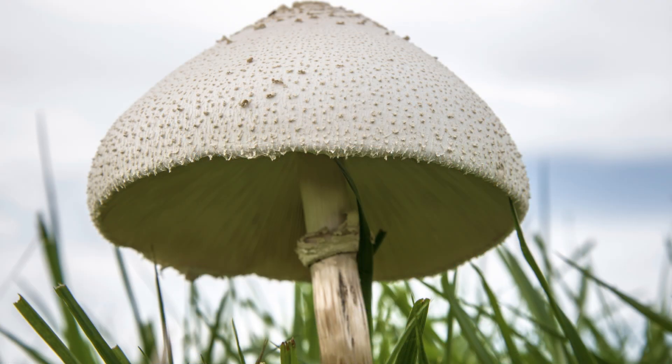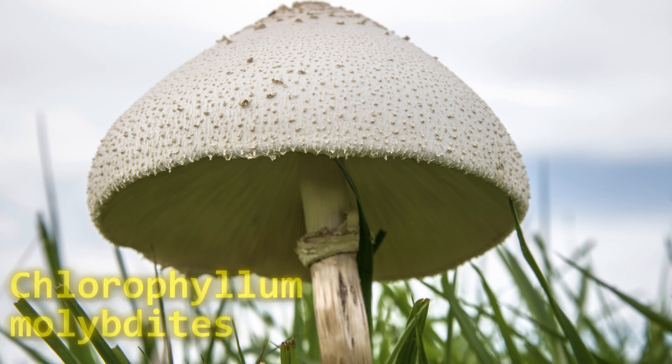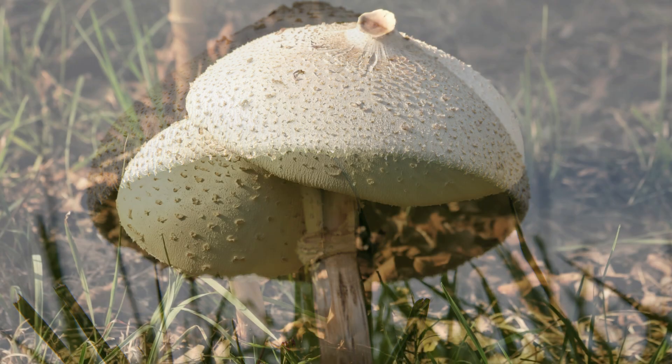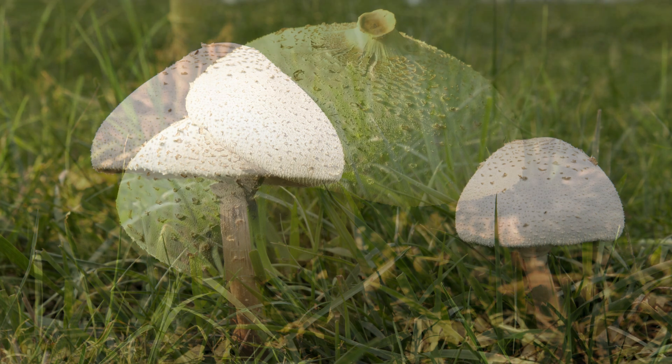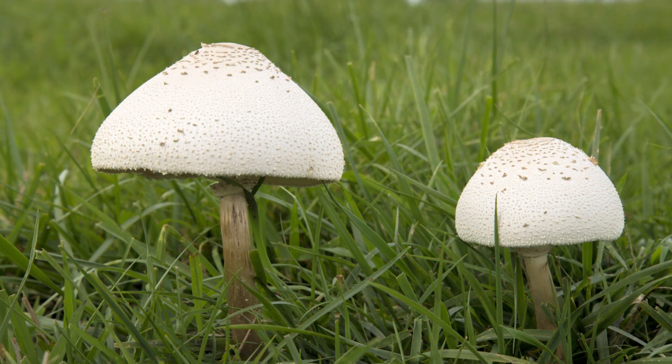Number eleven is the green spored parasol — a large white cap with green spores. Its toxicity causes severe gastrointestinal distress and can be fatal if too much is consumed. Even a small amount of any of these mushrooms is dangerous — never test one to see what it's like.